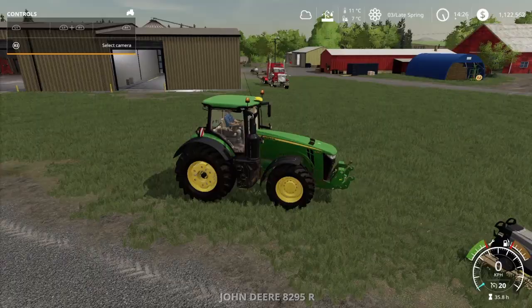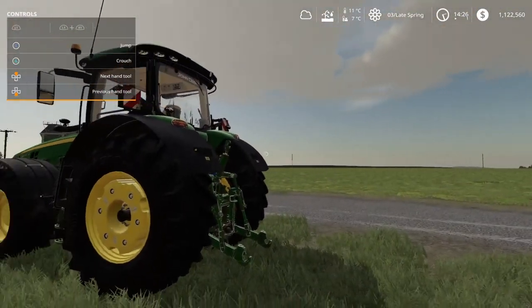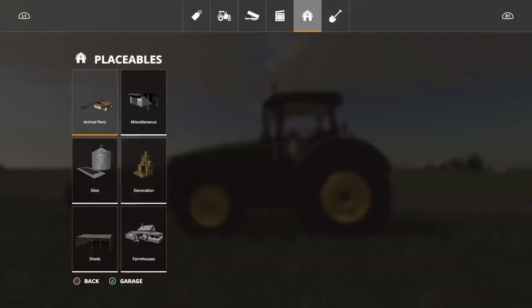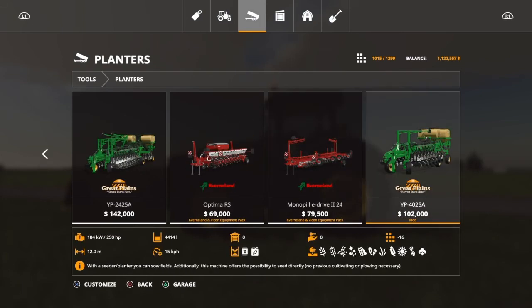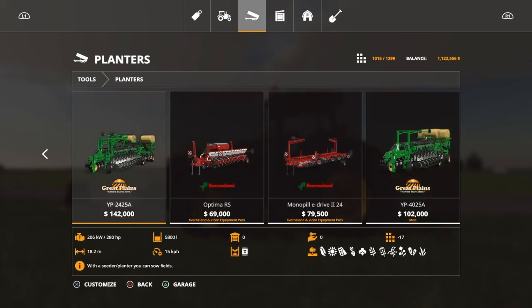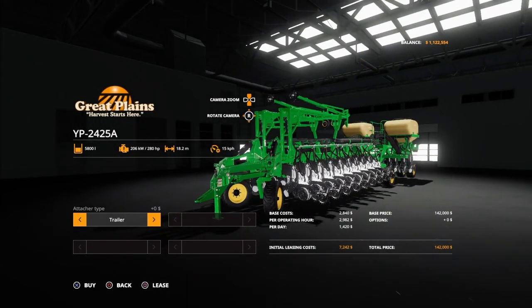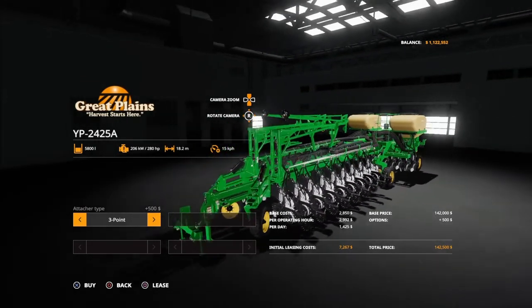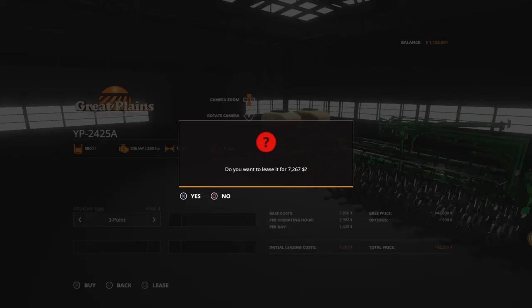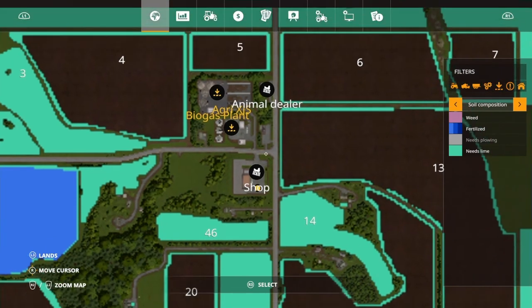I'm finished cultivating and I've put a worker on the fertilizer, so that should be good to go. The other field is finished fertilized, so now I need to get myself the planter. It's a big one which I said I haven't used before. The Great Plains 4025 I've used before, but this one - the Great Plains 2425 is 18 meters. I'm always choosing 3-point connection, easier to turn. It's not a cultivator or fertilizer, it's just a seeder. But it's 18 meters, 280 horsepower required.